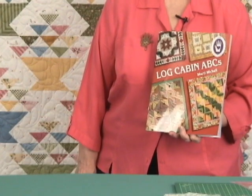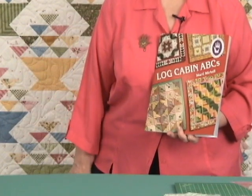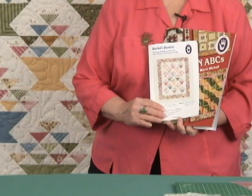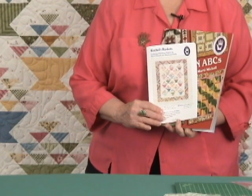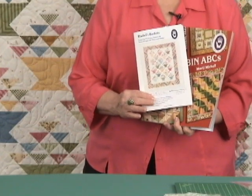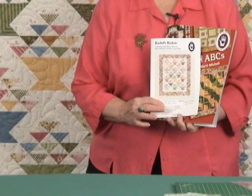The instructions for Rachel's Basket are in our Log Cabin ABC's book, but they are also now available separately as an exclusive pattern that has all the instructions for the basket, the Log Cabin, and the diagonal set — all separate. And then of course, if you do buy the kit, the pattern will be included with the kit.